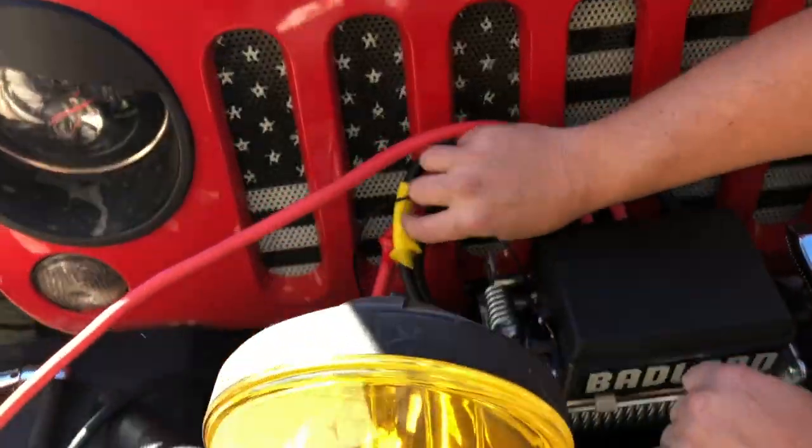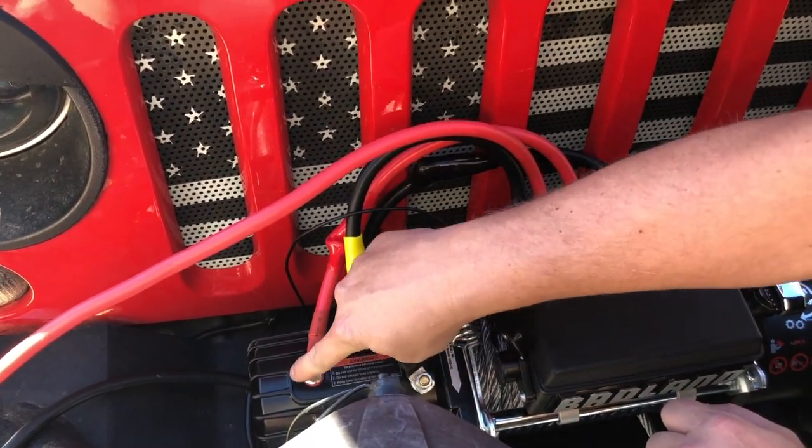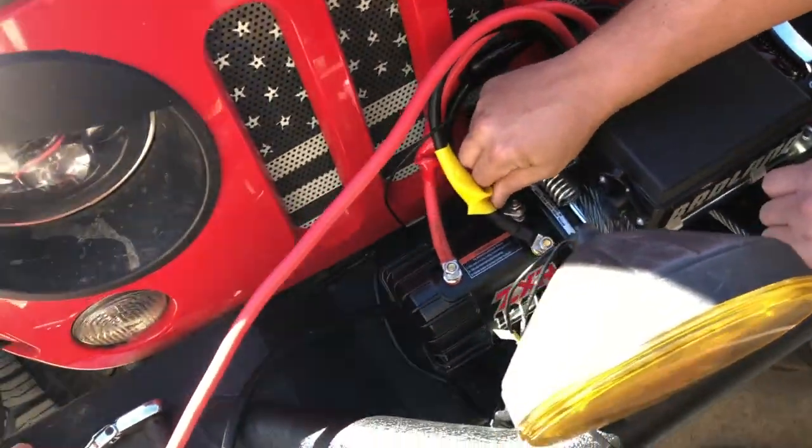Now you see the boots that are on here — they are not just for pretty colors. They will pull down and you want to completely cover everything that's metal with the boot.